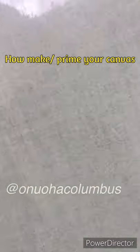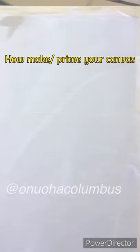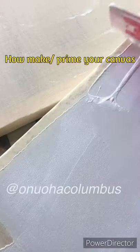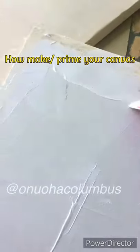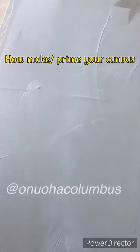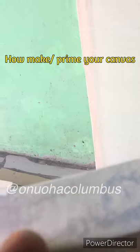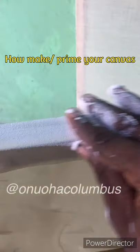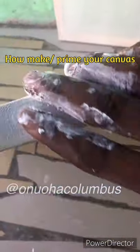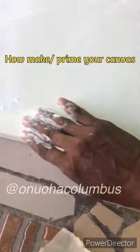See the part that is not primed — it's transparent. Can you see the difference? You can prime as much as you want — two times, three times — depending on what you want to achieve. I'm trying to fill the whole thing. You can see this is the edge. You can use your hand to feel the edge. Like me, I like priming everything.